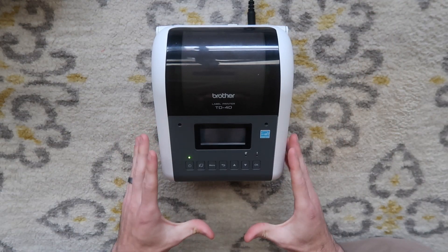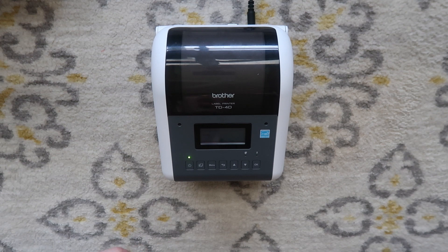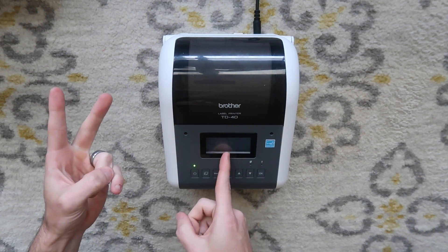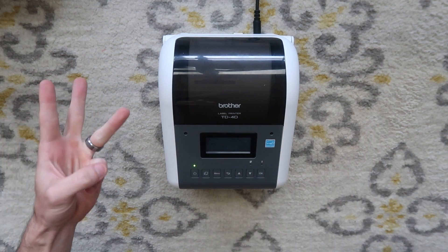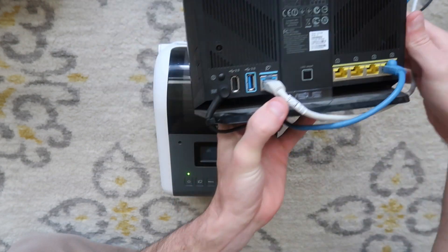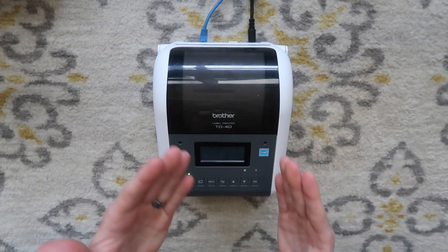Now that your media is loaded, your labels are loaded, your printer is calibrated, you're going to want to get it on your wireless network. I'm going to show you three ways how to do it. First is using WPS push button — that's the easiest. Second, we're going to find our wireless network using our screen, type in our password manually and get it to connect. And third, if all else fails, you can plug in an Ethernet cord in the back and plug the other end into your wireless router to network your printer that way, though you have to have it close to the router.